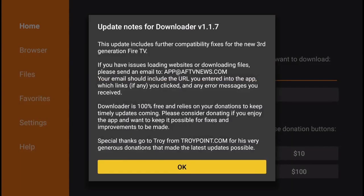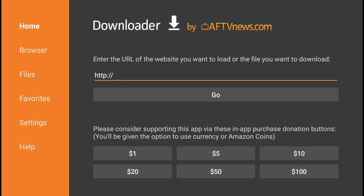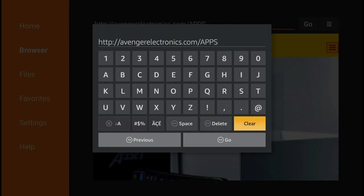Go ahead and open the application. Inside the Downloader you're simply going to type in this URL: avengerelectronics.com/APPS. Very important that the last four letters are all caps — so avengerelectronics.com and then all caps APPS.